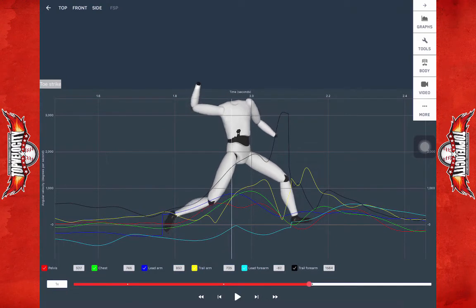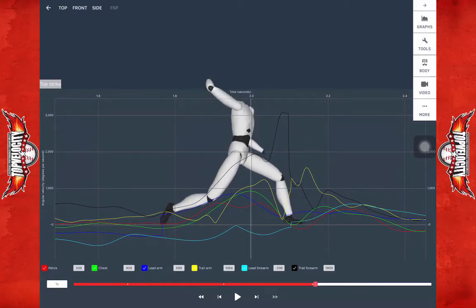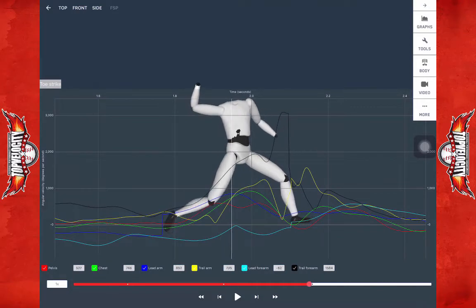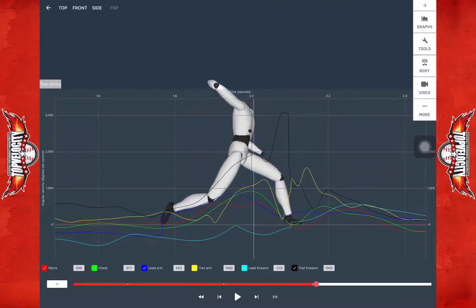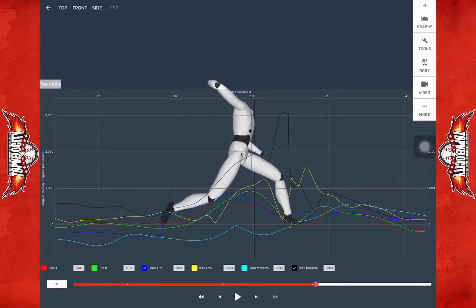You can also see the glove side — the blue line — is pulling before the trunk, the green line here. Those need to go together. Notice when the hips stop peaking in the red line and start to go down, the glove picks up. It's trying to keep the hips and start the trunk rotating because of the loss of power through the hip.